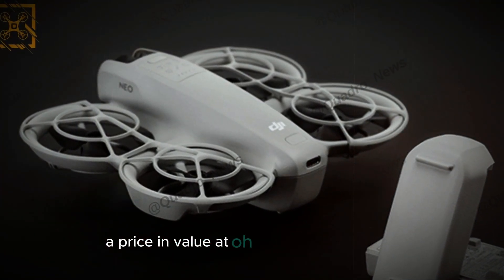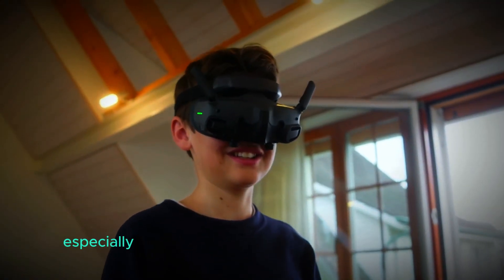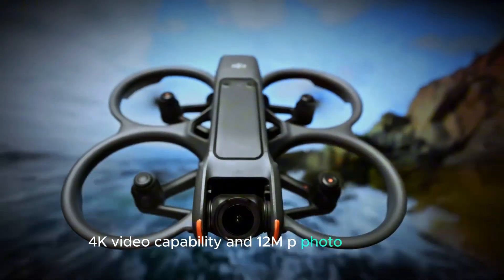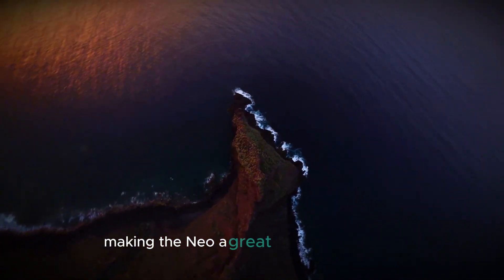At $300, the DJI NEO is an affordable choice, especially when you consider the features it offers. Its 4K video capability and 12MP photo resolution are typically found in more expensive drones, making the NEO a great value for the price.